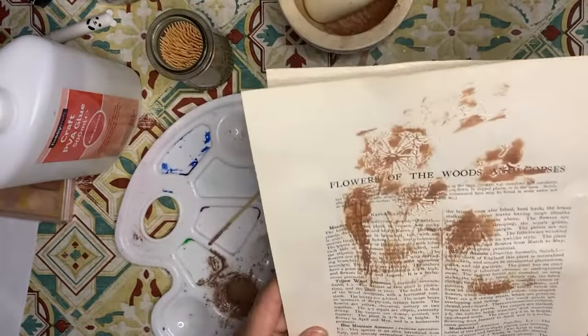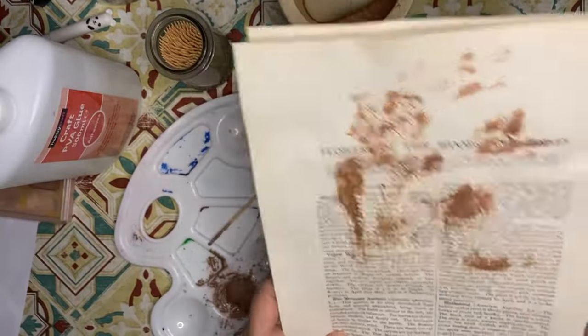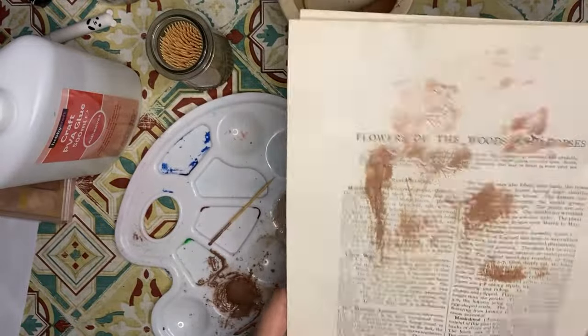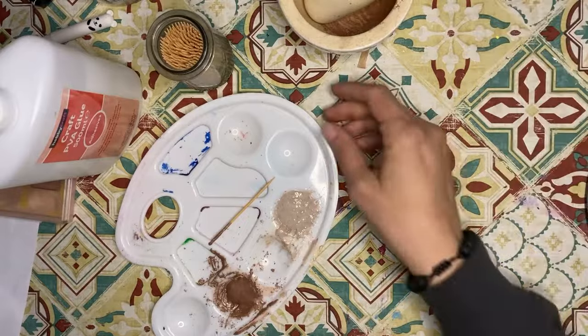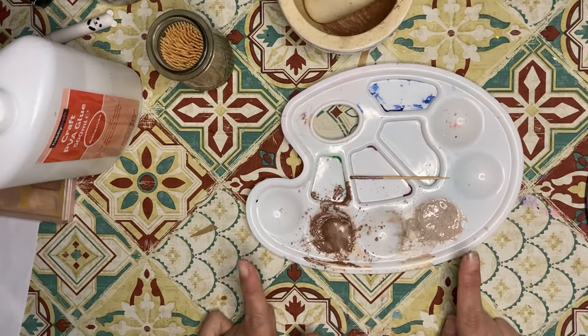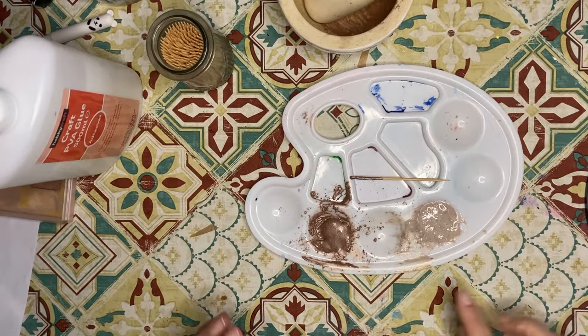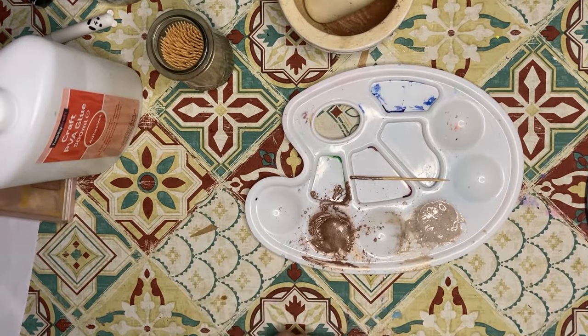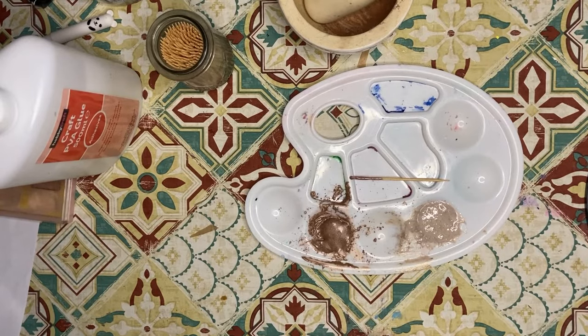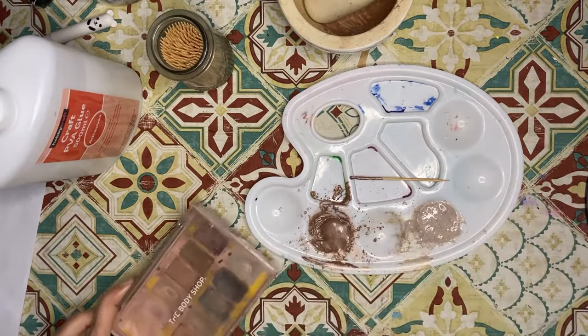I'll let you know how they hold up and I'll try and use them in an actual project — like a journaling card or something — and I will report back. As for storage, I think if they're kept in an airtight container they should be fine. And if it gets thicker, especially the glue one, you could probably add a bit of water. I hope you enjoyed this experiment — and maybe you will find a way to use up some old eyeshadow too! Have a great day.